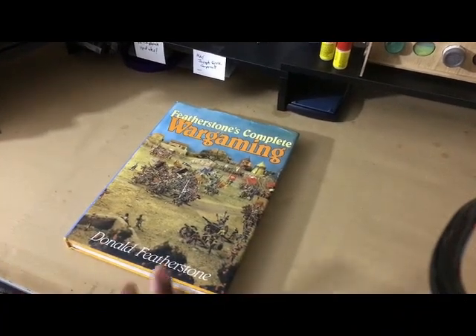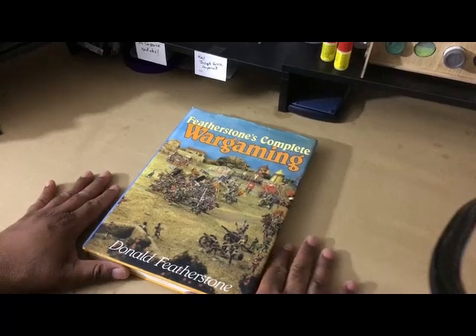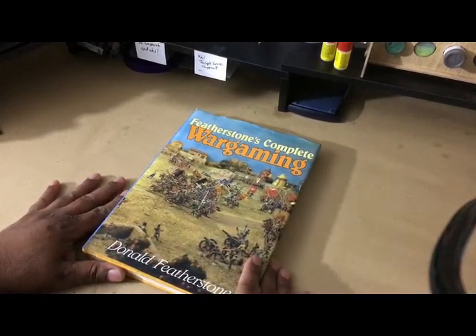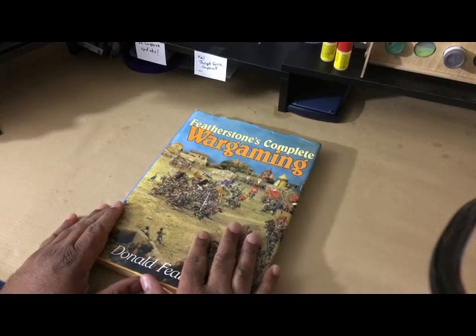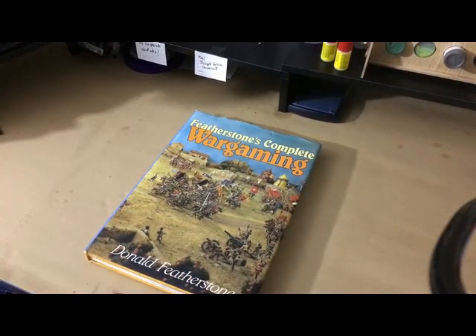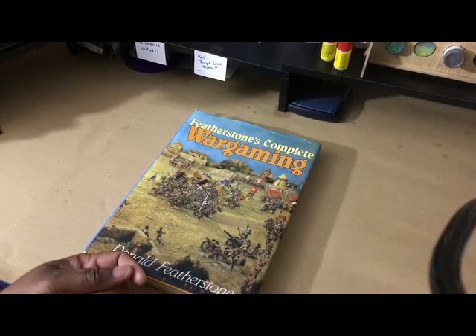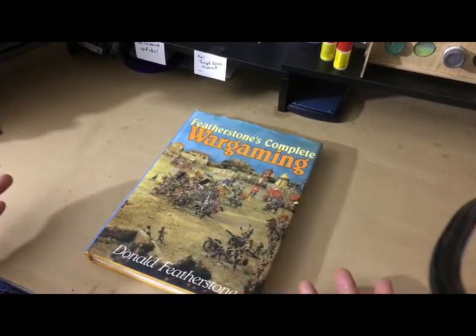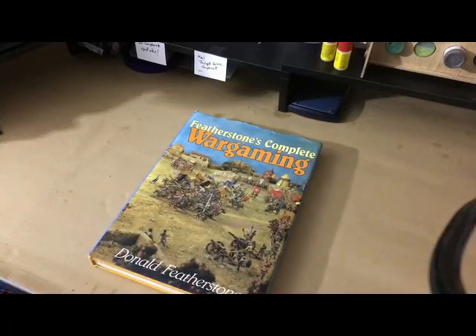Let's start from the beginning. This is the book that is primarily responsible for me being a wargaming and miniature wargaming player today. For a long time I didn't actually own the book — I would literally as a kid have to go to the library. I would either check it out or sit there and read it, because sometimes when I brought it back they would say you can't check it out again till next week. I was usually the only one checking this book out.